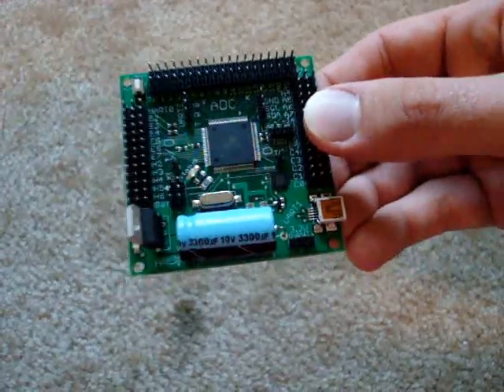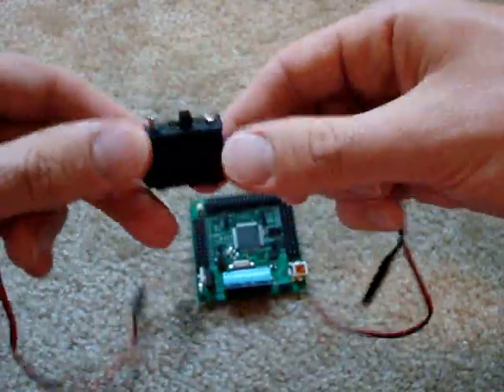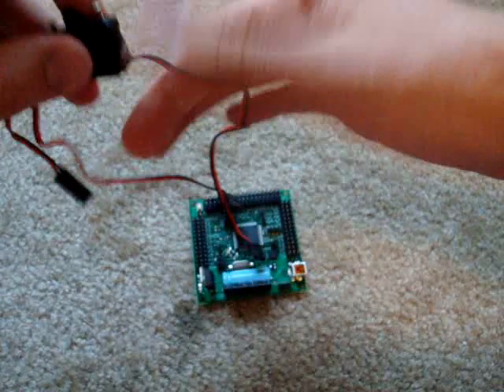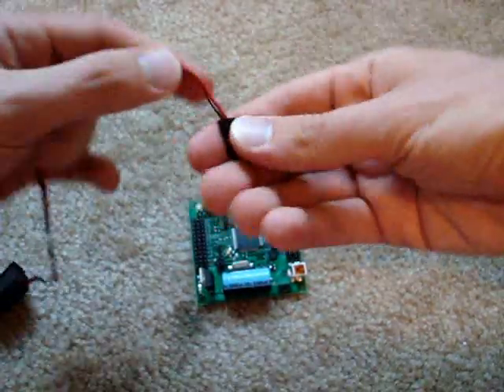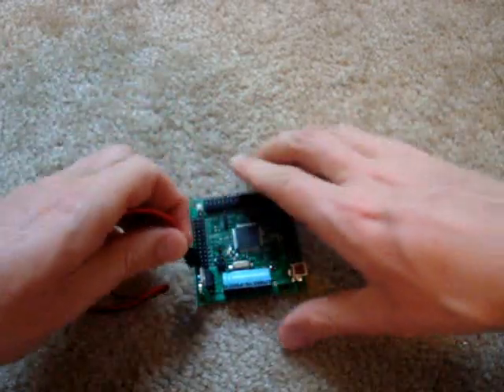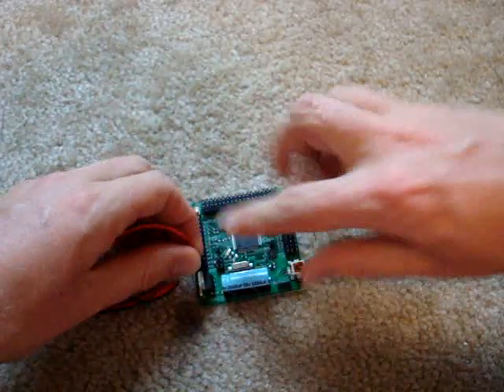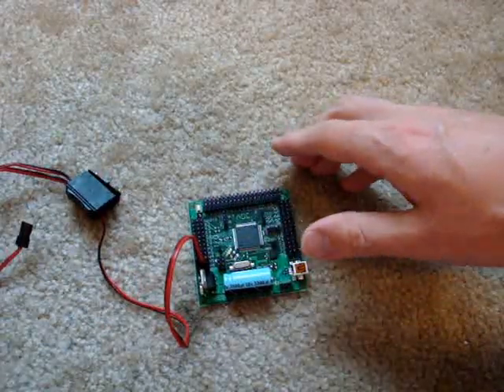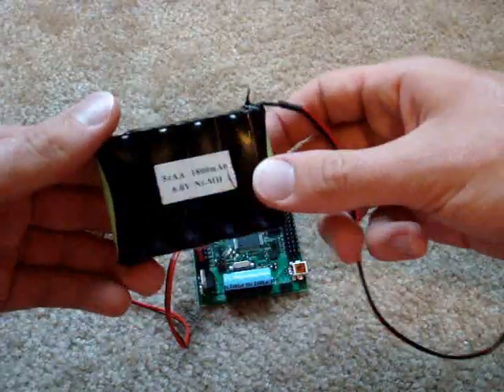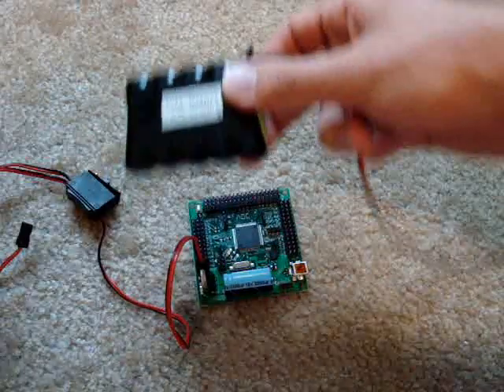We first start with the Axon, and we have an on-off switch. To connect the on-off switch, you take the single-ended strand — black wire for ground on the outside — and plug it into where it says battery. Then take any normal battery, like a 6-volt NiMH battery like I have here.